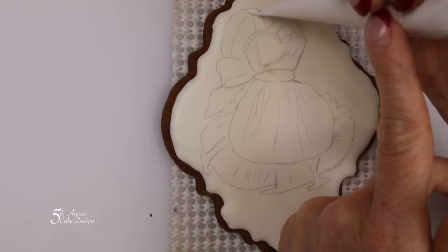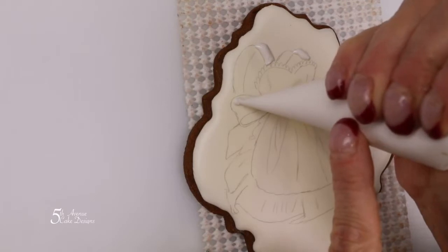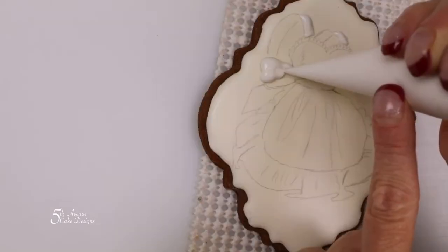Begin piping the straps with moderate pressure. Moving down to the bow, you're going to want to use a little bit more pressure in this area.